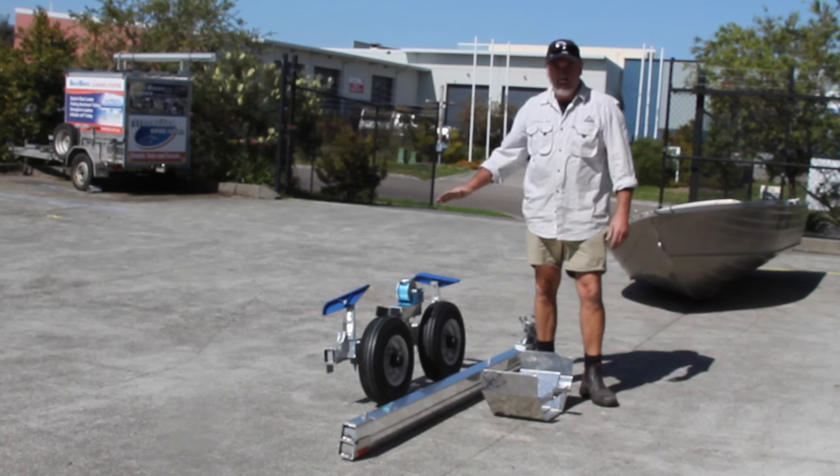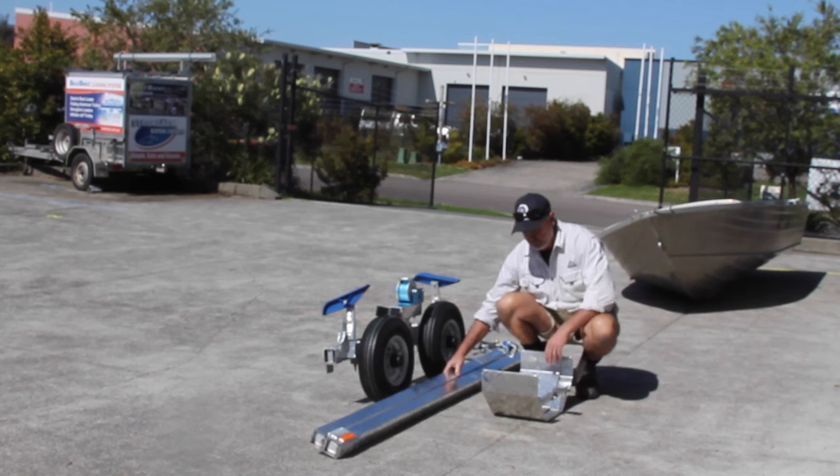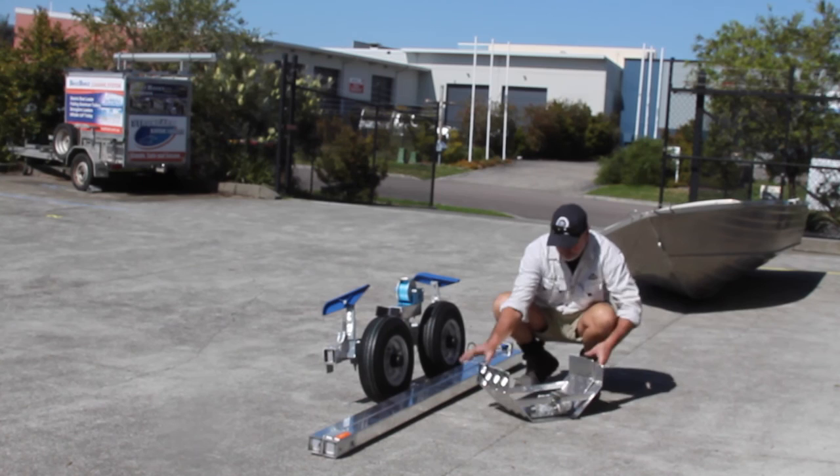You've got three parts: you've got the travel pack, you've got the drawbar assembly, and then you've got your mudguards and a roller.